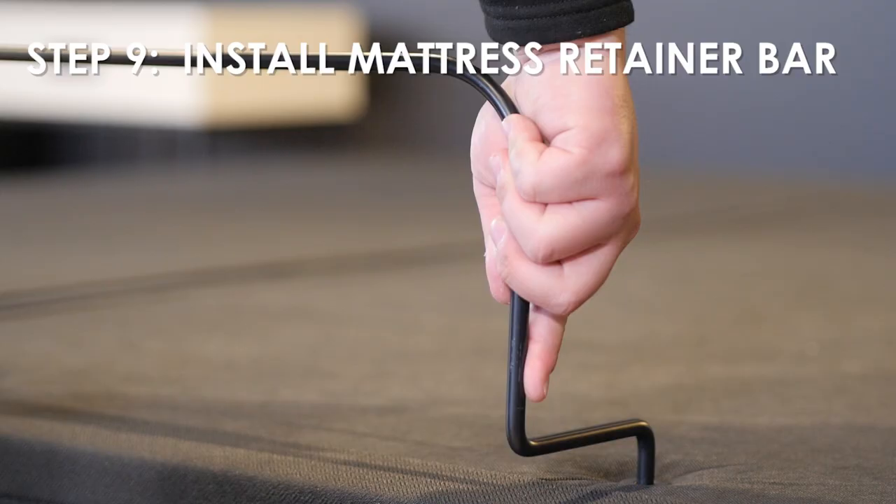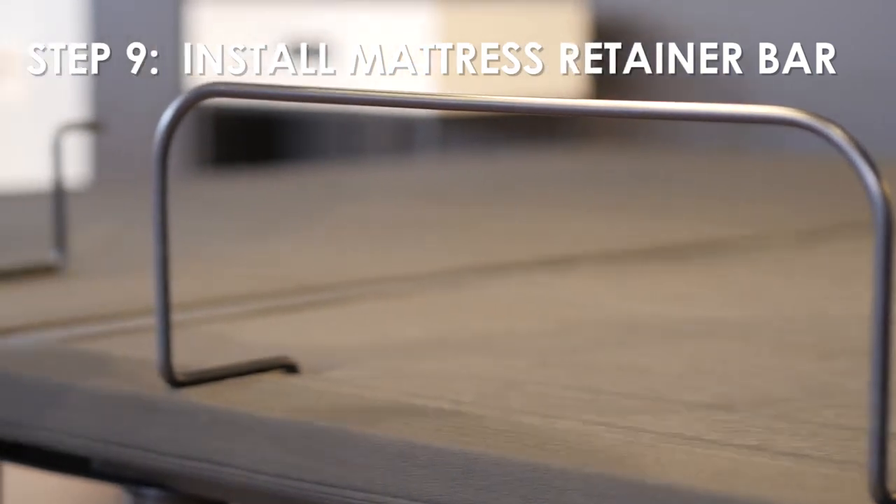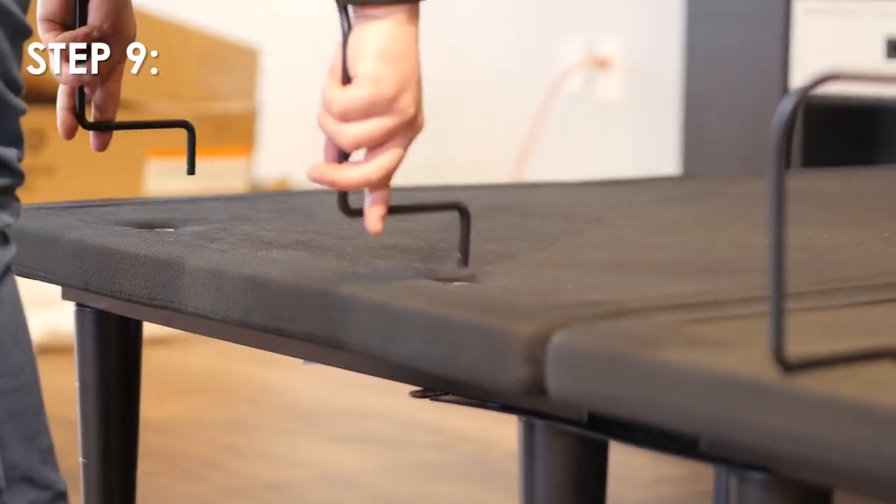Step 9: To install the mattress retainer bars, insert each end of the bar into the holes at the foot of the platforms.